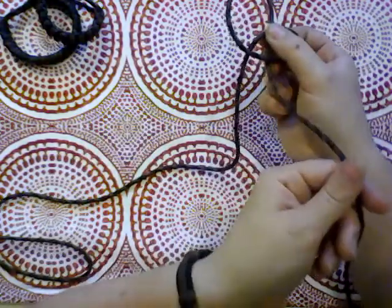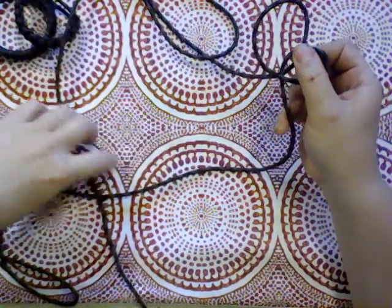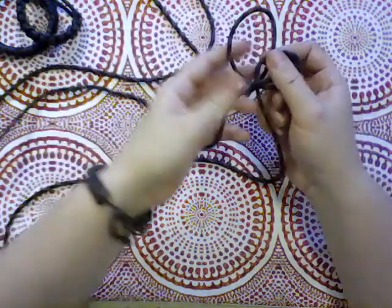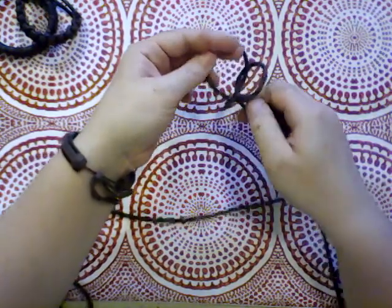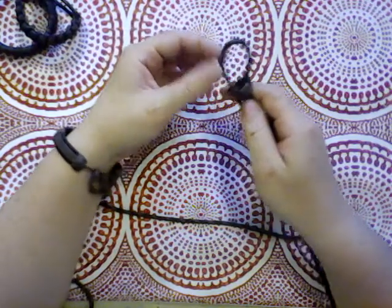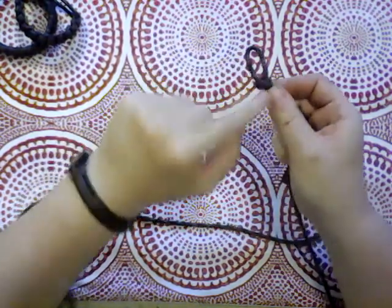Then we're going to take the right side and take it under the left side that's sticking off the left again and through the original loop that we made in the front. And then pull that down tight and it should — if everything works out, and I really hope it does because I've never done this knot before — pull down into this wavy front and back kind of thing.